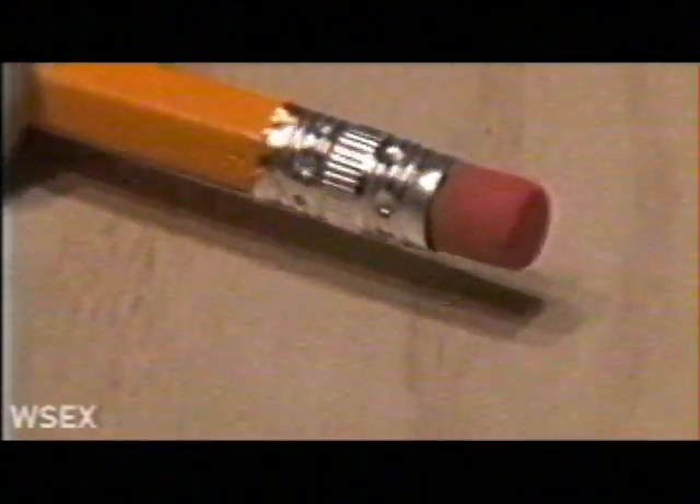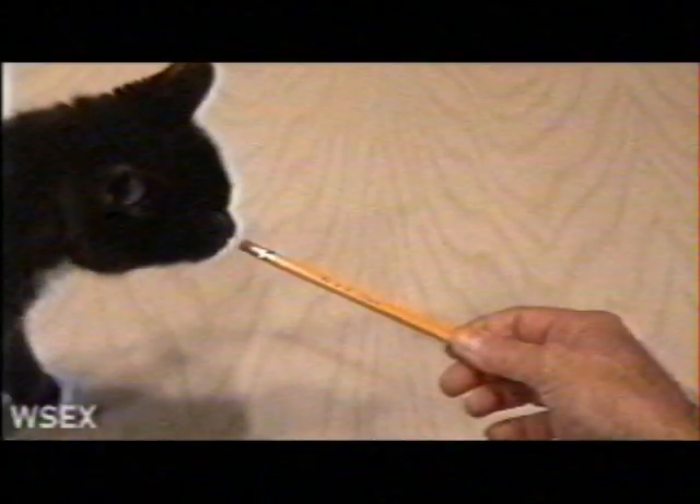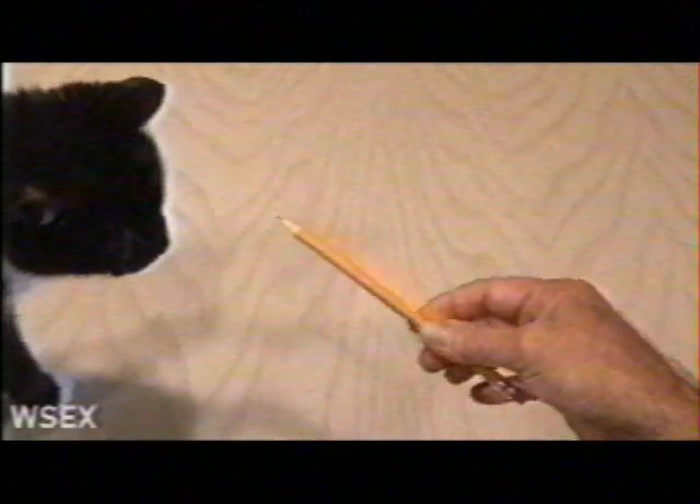Push the ferrule firmly on the end of the pencil and it will fit tight. It looks exactly like a regular pencil and nobody can tell the difference — not even Tucks the cat. She was fooled too. And that's how to make the Pretender Pencil.